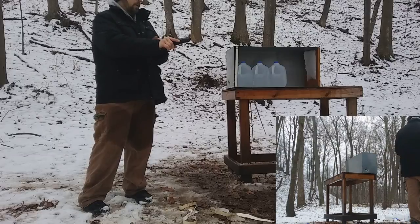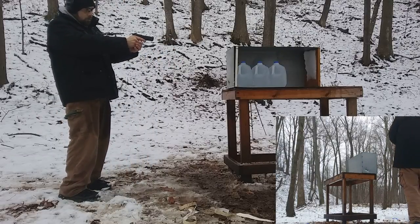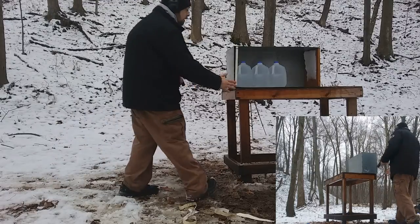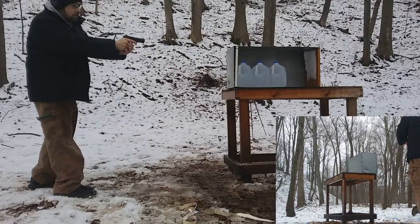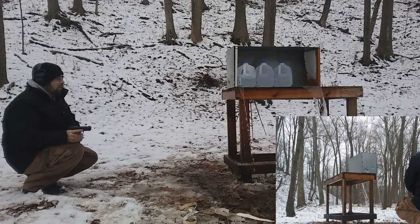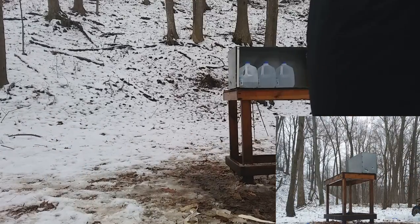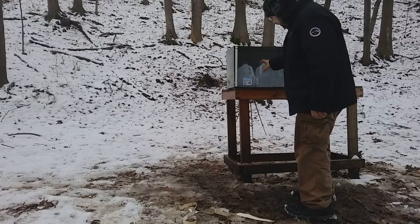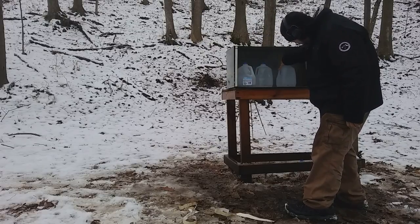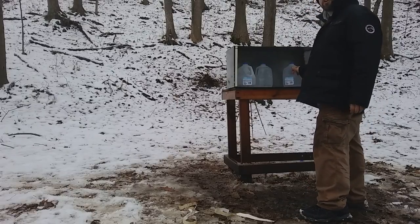Here is the critical defense 115-grain FTX — I'll try to go right through this metal here. We'll see what it does to the water jugs. There we go — it went through the barrier. We got a nice clean hole through the barrier, a hole in and out of the second jug, and we actually have the bullet stopped in the third jug.